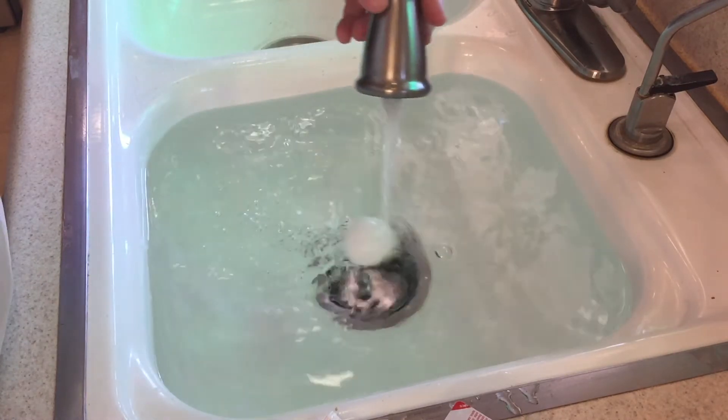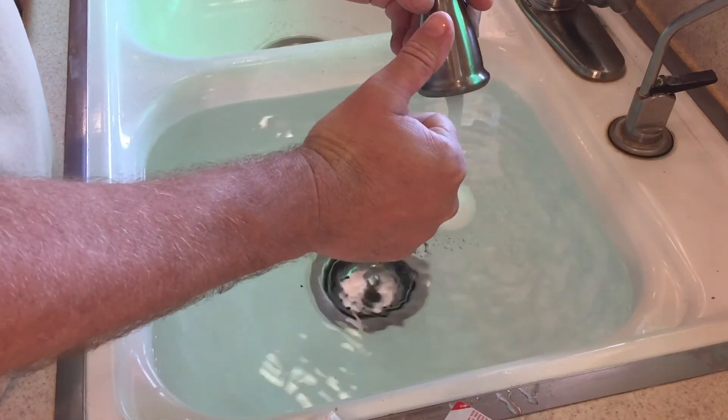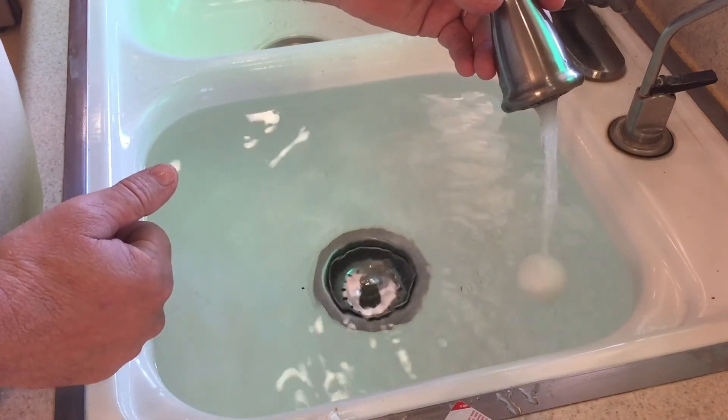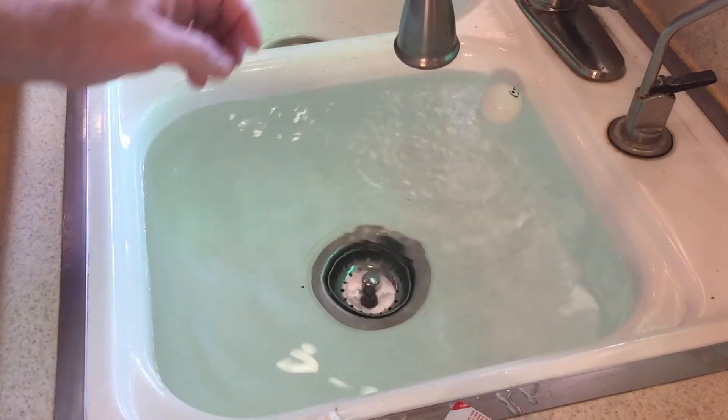You can also try this by attaching a string to the ball and putting it into the stream of water — you'll see that the ball will stay in the water flow. I hope you enjoyed this video. Remember to click thumbs up and to subscribe. Thanks for watching.